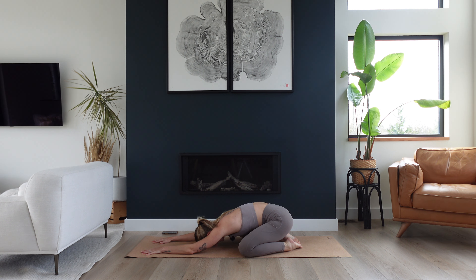Big inhale, expanding your belly. Big exhale to empty it all out. Good, two more — full breath in and feel your back body start to expand. And as you exhale, let your hips melt a little heavier towards your heels. One more full inhale. Full exhale.